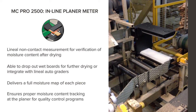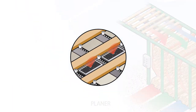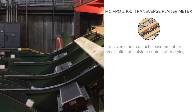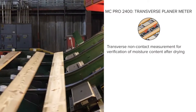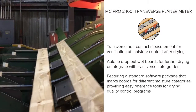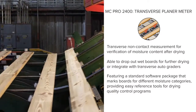Ensures proper moisture content tracking at the planer for quality control programs. For transverse configurations, SCSFP offers the MCPRO 2400 transverse planer meter. The transverse planer meter is a transverse non-contact measurement for verification of moisture content after drying. Able to drop out wet boards for further drying or integrate with transverse autograders. Featuring a standard software package that marks boards for different moisture categories, providing easy reference tools for drying quality control programs.